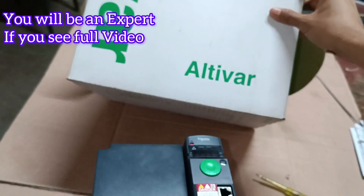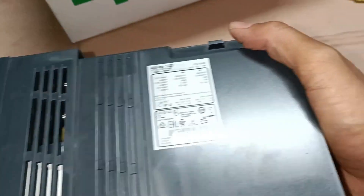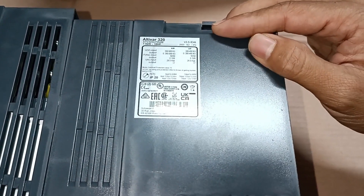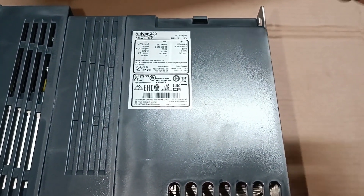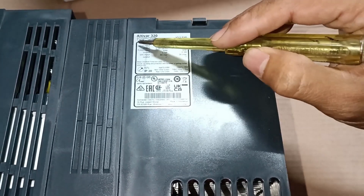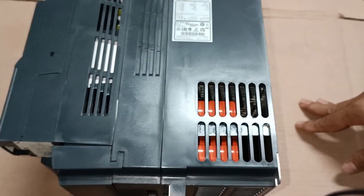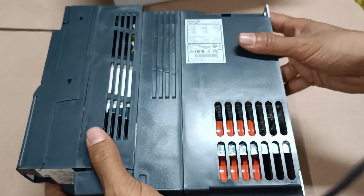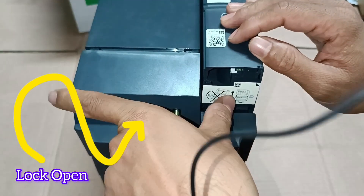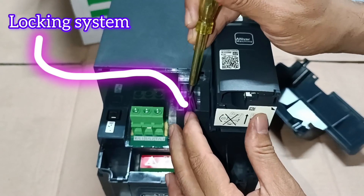I'll explain it in a very simple and easy method. You can see the picture here — the Schneider Electric Altivar 320 model — and the nameplate of the VFD. This is a 7.5 kW VFD. You can run a 7.5 kW motor with it, and also any motor below 7.5 kW without any problem. If you are new to my channel, please subscribe if you like my tutorials.